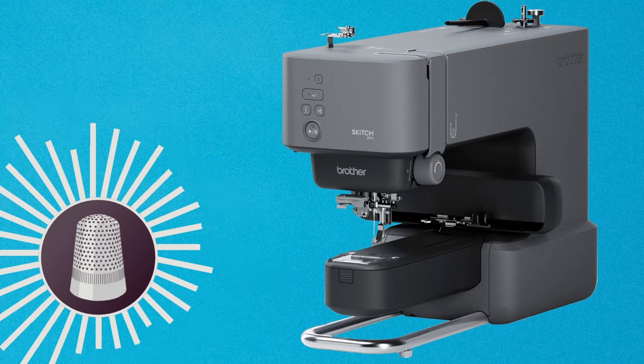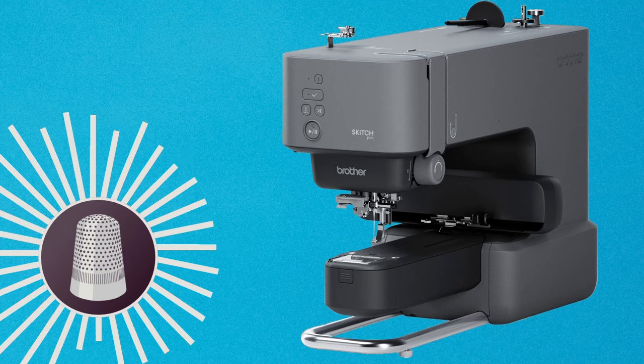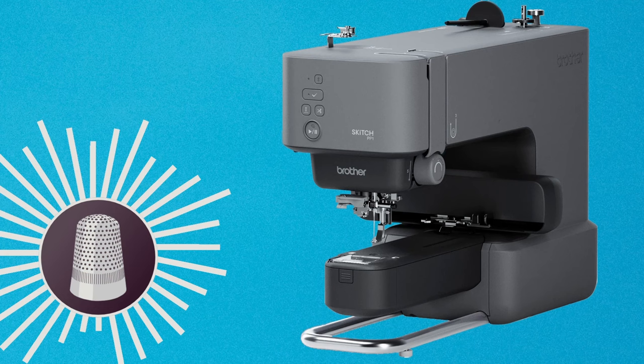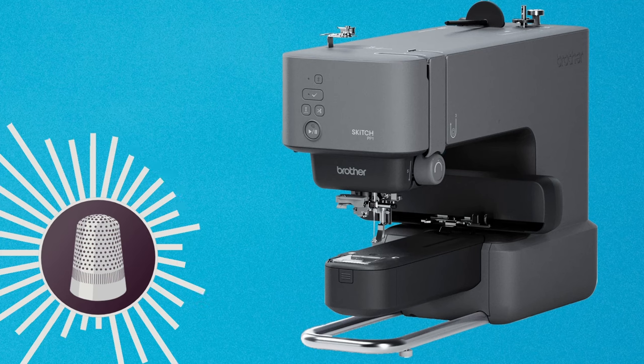Hello, today we're going to be talking about the Brother Skitch embroidery machine. This is an embroidery machine that requires an ArtSpyra app in order to be able to use the machine. The ArtSpyra app is free. However, you have limited use of the app without having a monthly subscription, which costs $12.99 per month.